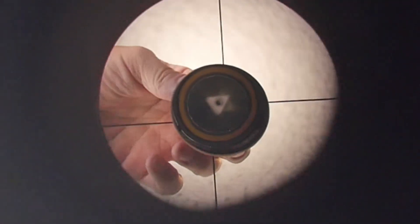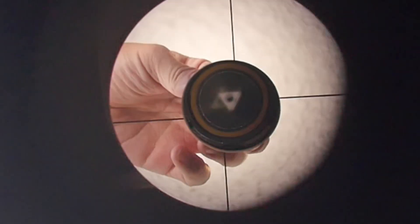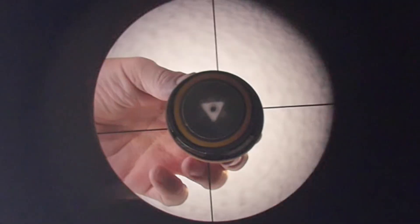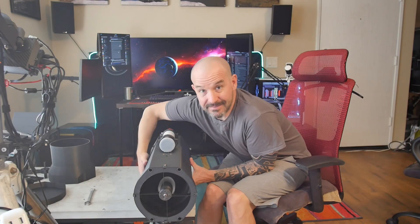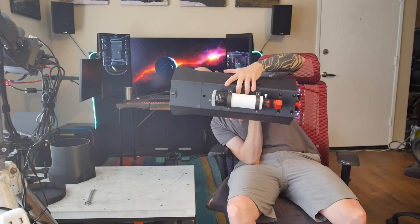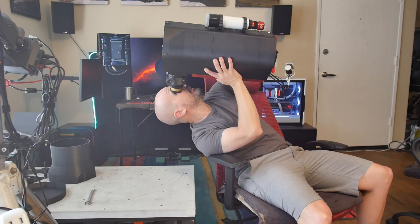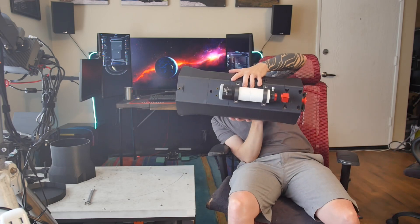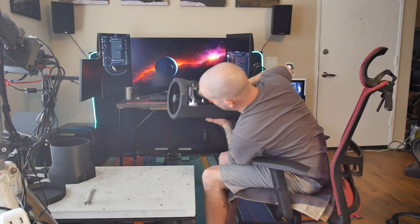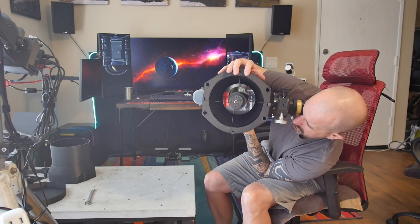Here you can see how very lightly twisting the secondary throws the collimation out. Now I have a good way of determining if the collimation holds when the telescope is in various positions. If the reflections move when I toss the scope around, then I know something isn't stiff enough. And sure enough, that seems to be the case here, at least a little bit.